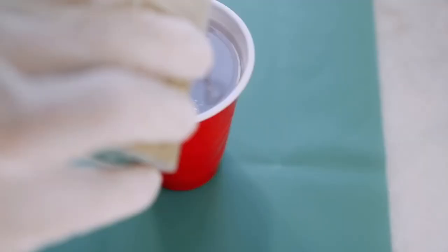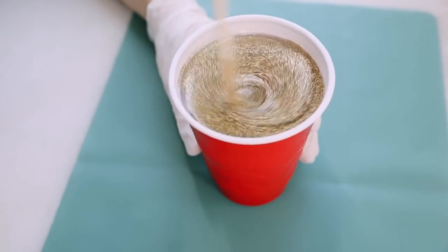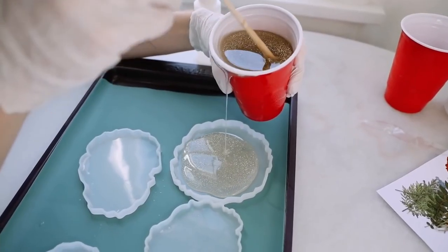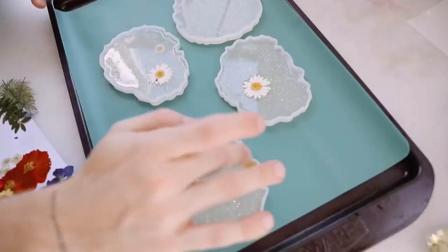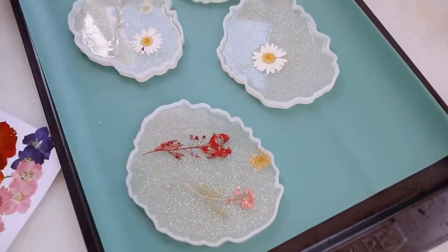Once you do have them mixed up, go ahead and stir it for a couple of minutes and add your glitter. The glitter goes such a long way — I thought what I added was a small amount, but it ended up being quite a bit. So I stirred it throughout my resin and then I poured a thin base layer into the mold itself, so I can start placing in my flowers and give them something to grip to.